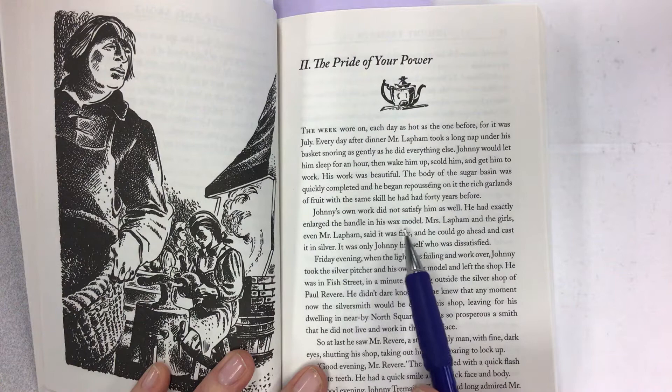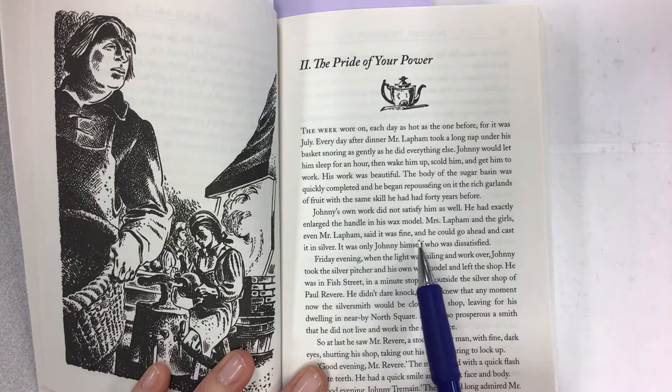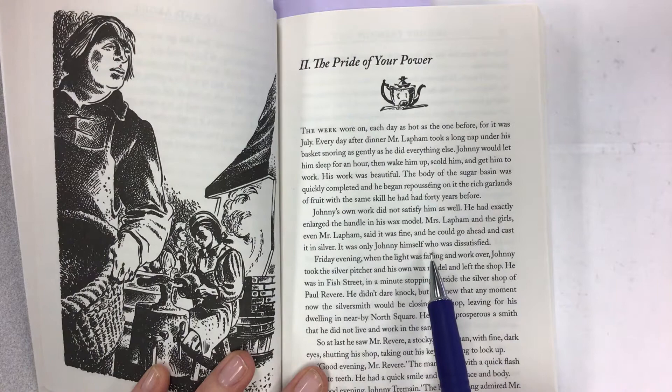Johnny's own work did not satisfy him as well. He had exactly enlarged the handle in his wax model. Mrs. Lapham and the girls, even Mr. Lapham, said it was fine and he could go ahead and cast it in silver. It was only Johnny himself who was dissatisfied.